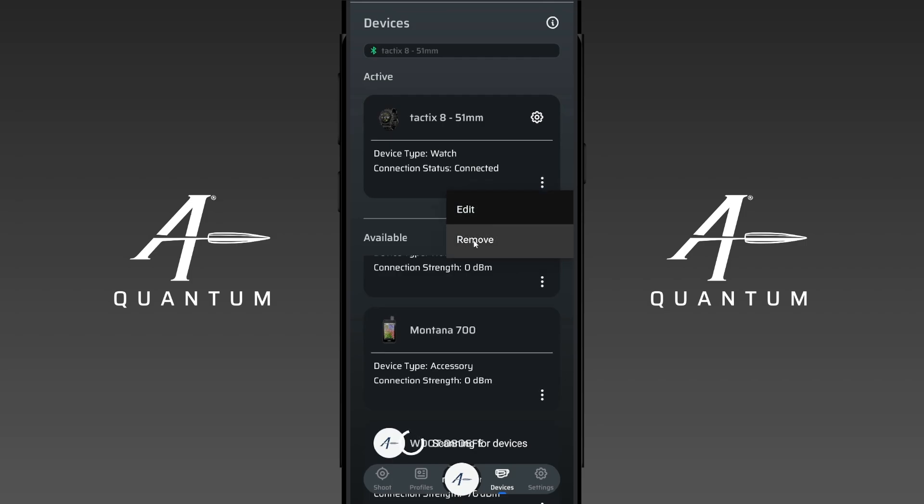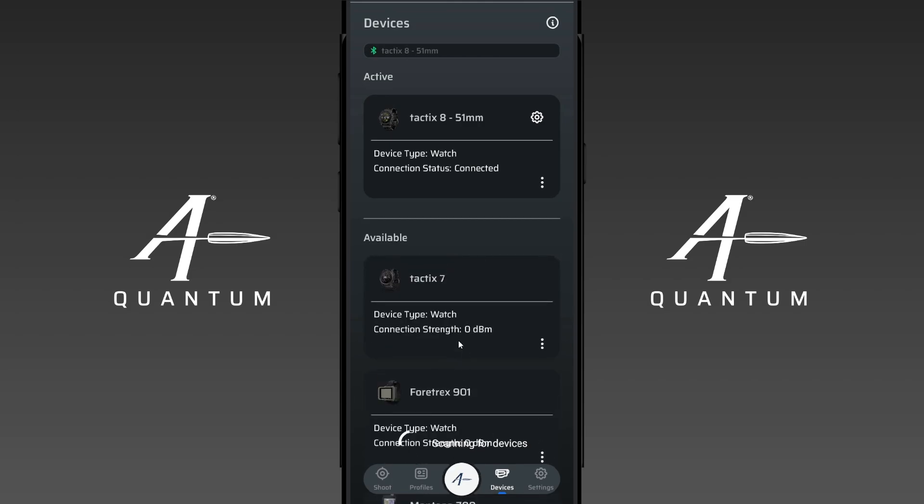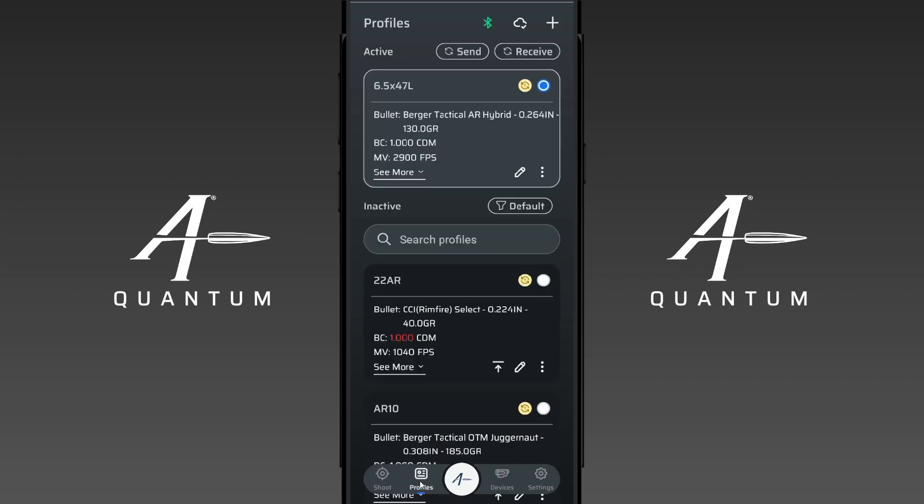We have our menu button here which gives us edit and remove, and you also have your edit button up here. You can actually just click on any one of these — you'll see it's still scanning for a device. So if I had a Kestrel or a Rangefinder, I can still continue to scan for others and bring them up into the active. You can see here Bluetooth shows we're connected to the Tactics 8. Once you've paired a device with two-way communication, you have a send and receive button. You'll see this on the Tactics 8 but you may not see it on say your Delta, because the Tactics 8 can send profiles to and receive profiles from AB Quantum.